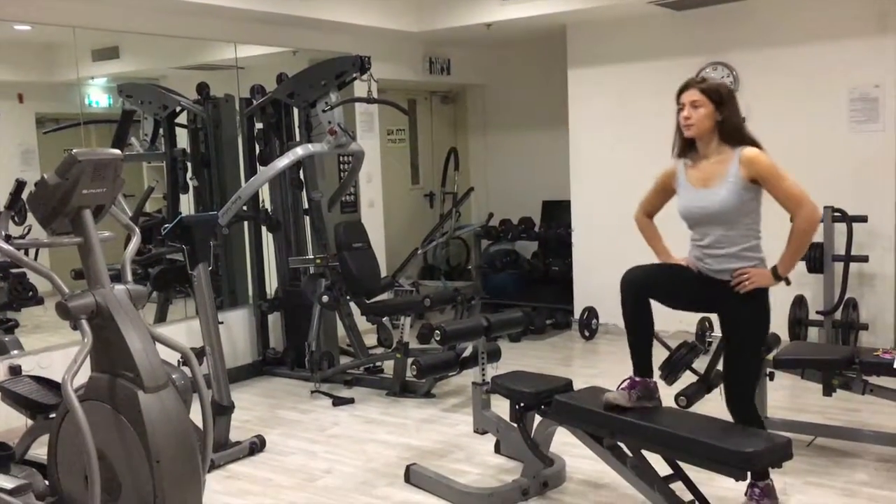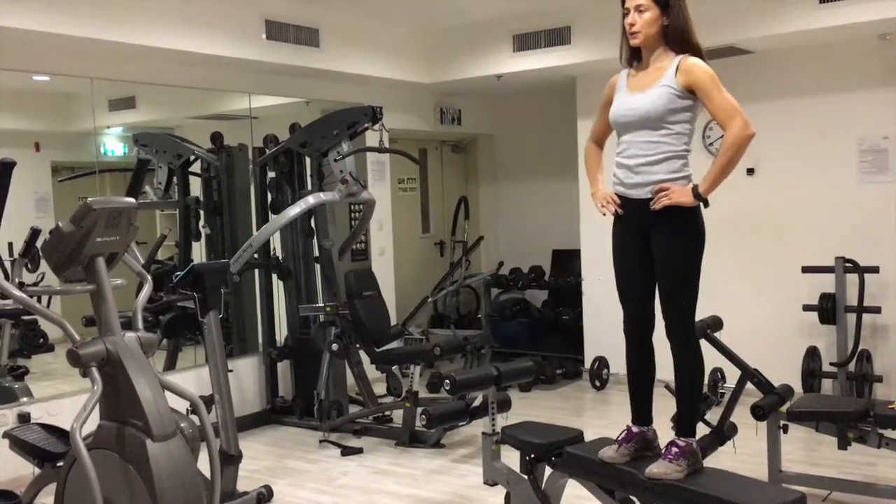Doing an amazing job! These are pre-pregnancy step ups for you.